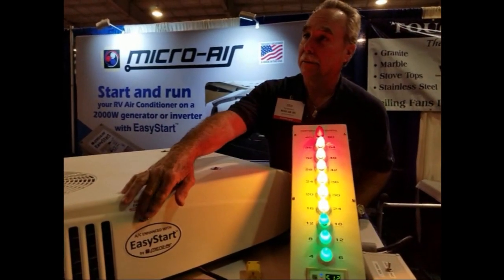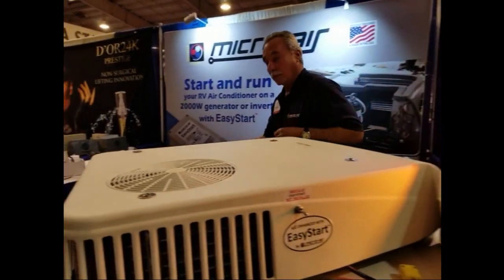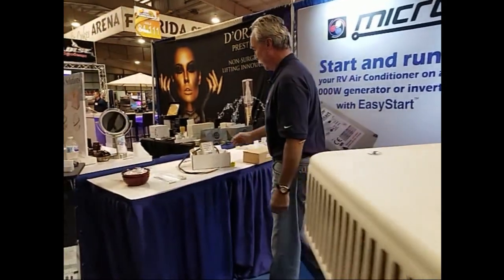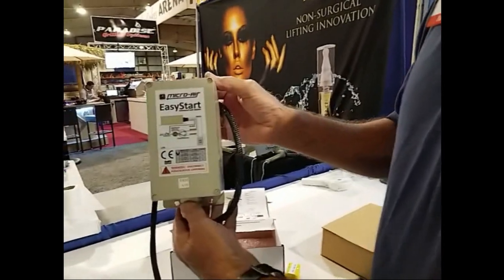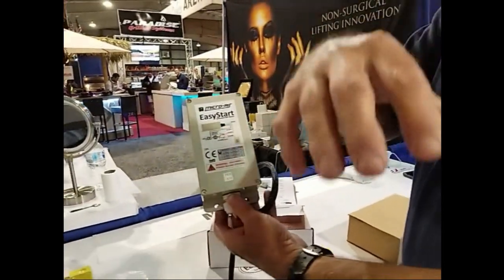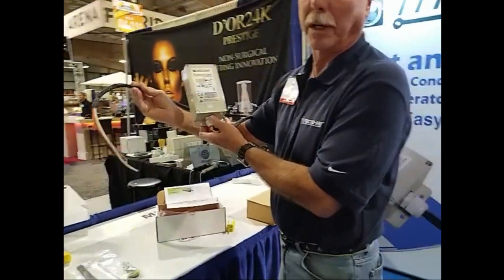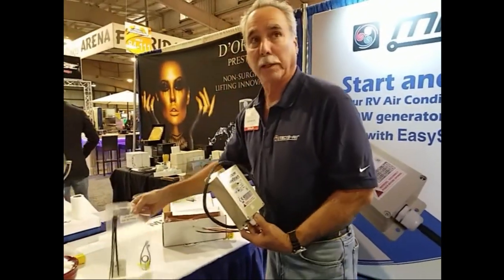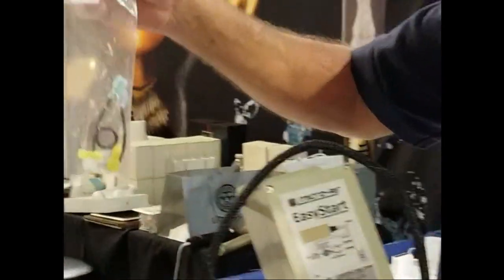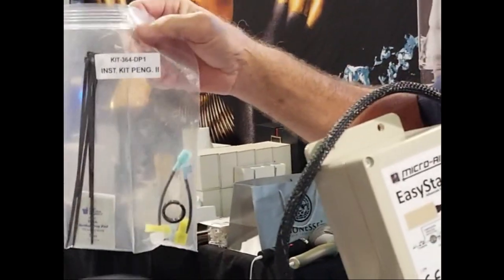So the EasyStart — explain to me what that is. Let me show you what it looks like. This is the size of it. It's very compact. It actually goes in the air conditioning unit up on the rooftop and it wires right into the electric panel — only four wires, very simple to install. Because we know a lot of people want to do it themselves, we've come up with a small installation kit which has the exact right electrical connectors and little jumper tie wraps to install it themselves.